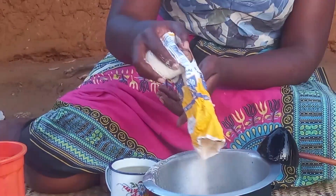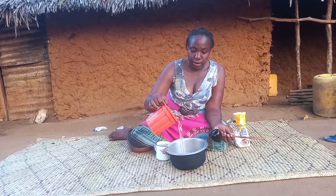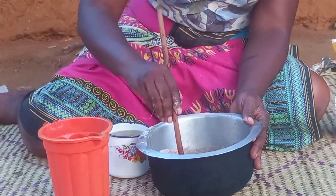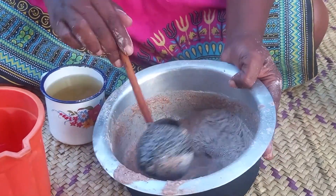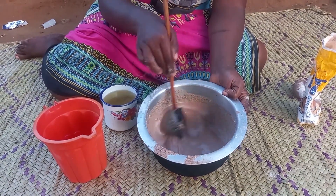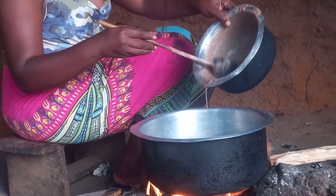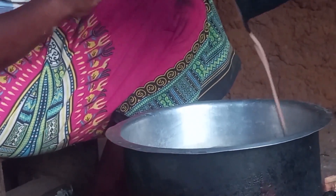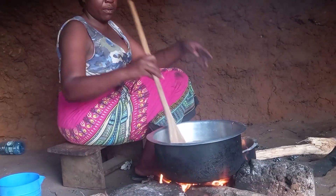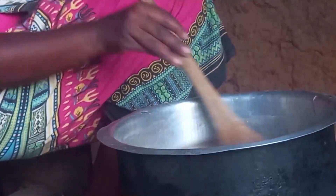This is muswa flour. Remember, muswa is porridge — in some communities they call it uji. Let me know in your village how you call it, drop a sweet comment for your girl. I will then go ahead to mix the flour with water bit by bit. Once the water on the pan is warm enough, I will then add the mixture.